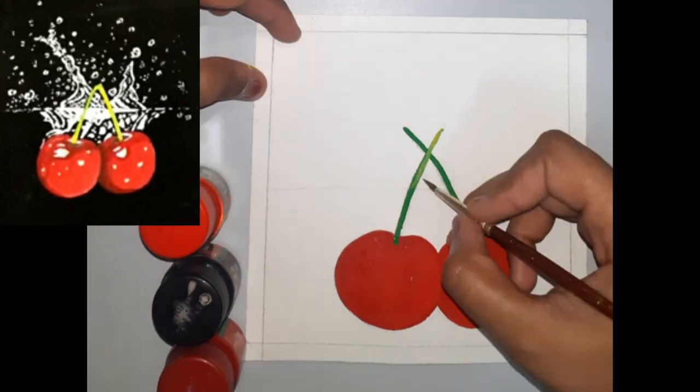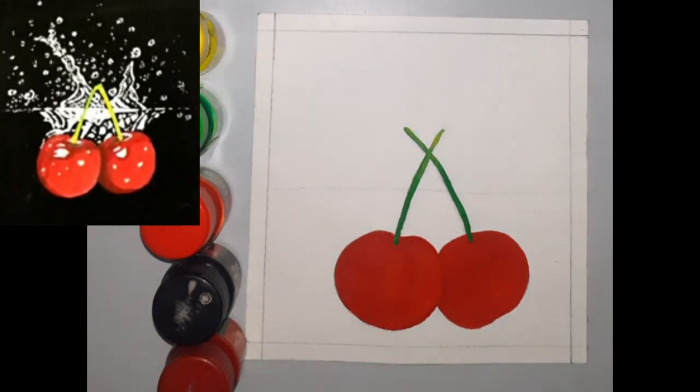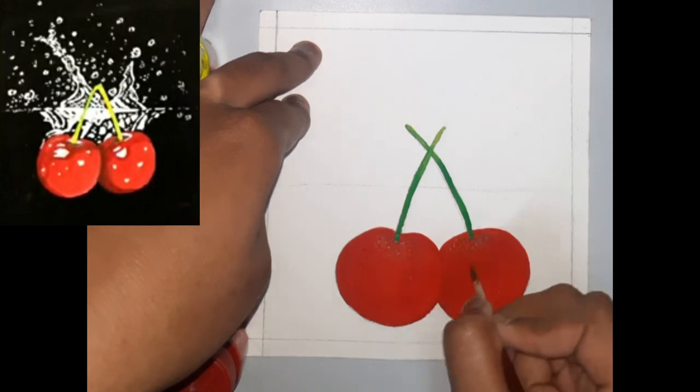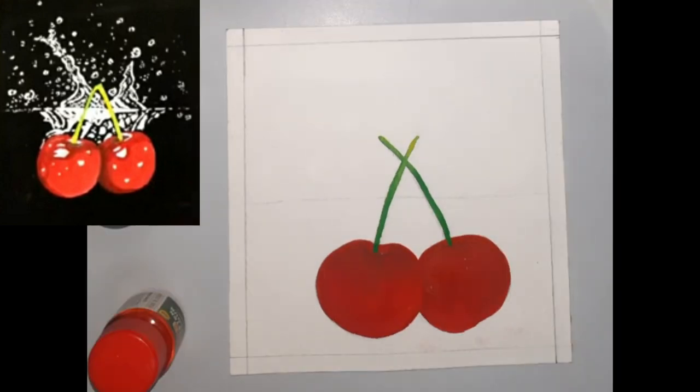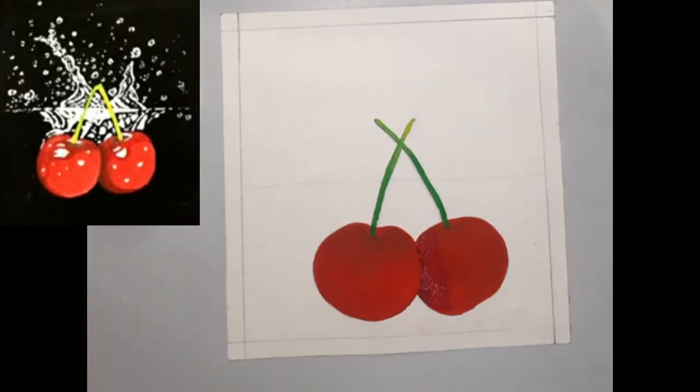Blend in a bit of lemon yellow to show the highlights on the stem. Then use crimson red to show the shadows on the cherries. If you don't have crimson red, you can use brown, but make sure to use it in a smaller quantity as brown may make the painting look dull.